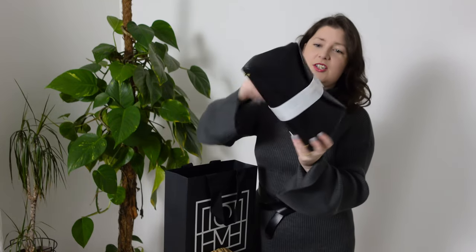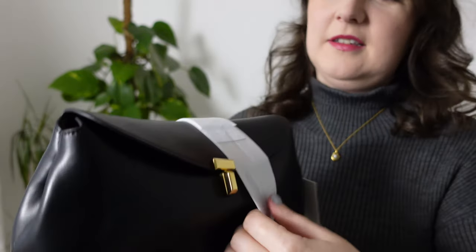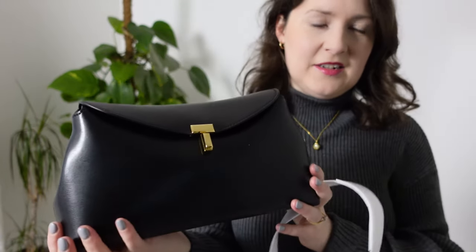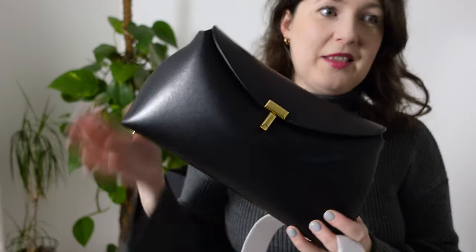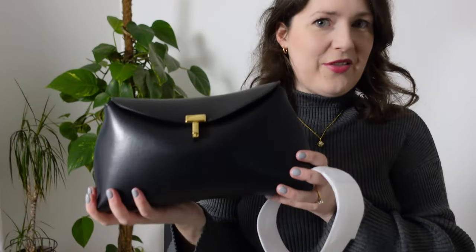When I open it up and show you — it is this beautiful T-lock clutch. It does have a little plastic band to keep it closed. You can see I got it in the smooth black leather. There is a really nice black version with white contrast stitching and silver hardware, but I felt that this version with no contrast stitching and gold hardware would suit my style a lot better and I would be able to wear it with a lot more outfits.